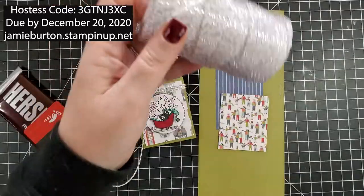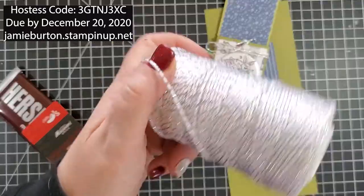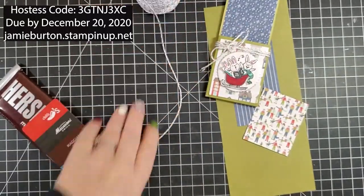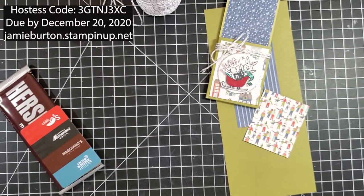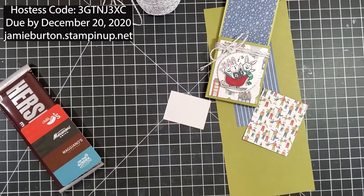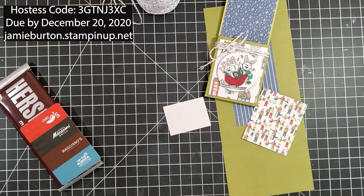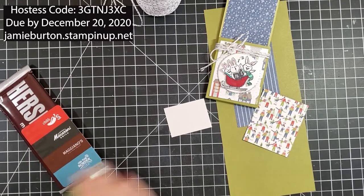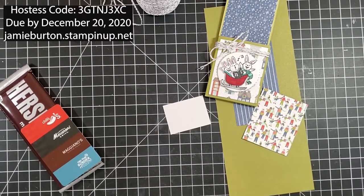You also have some twine — I bought this twine at Hobby Lobby, it's on sale 50% off. Then we have a little white piece that is already stamped for you that says Sharing Christmas Cheer, and then a green piece to mat that on.